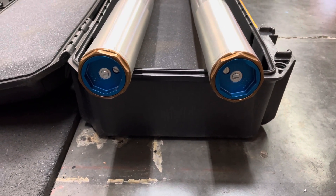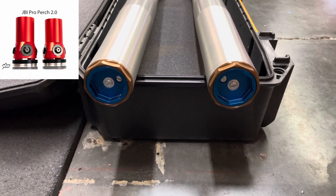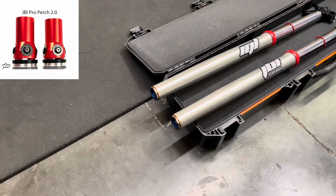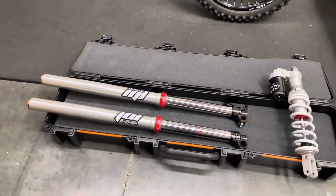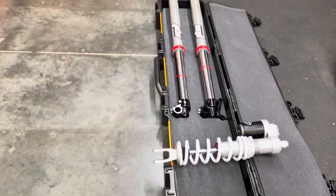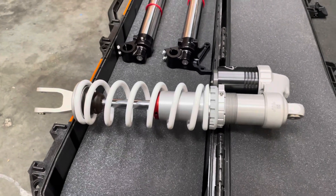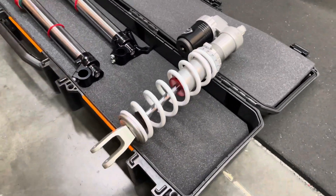Also the JBI Pro Purge 2.0 was added to this build, which further improves the bottoming performance of these forks. This is a very popular setup for riders that want to get away from the air fork and prefer spring forks.